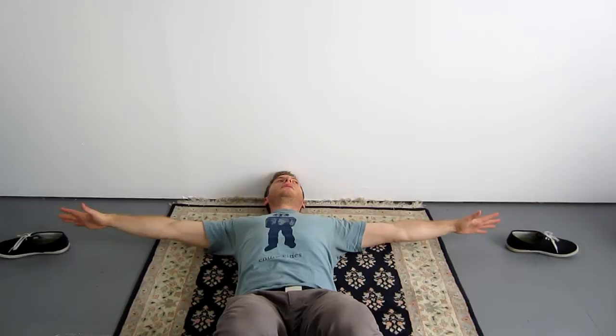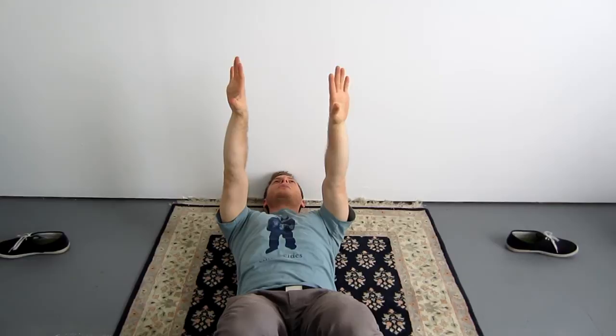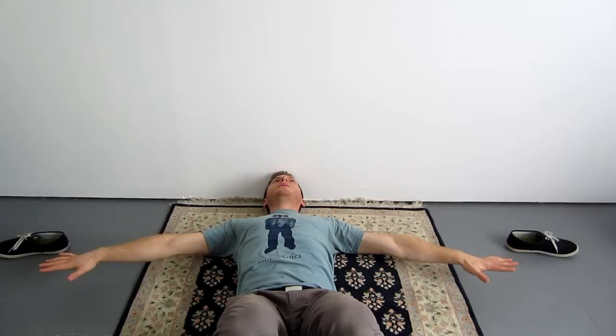Then one more rotation from the shoulders so that the palms face the ground. Lift the arms up slowly. Keep extending and relaxing at the same time. Stop when the arms become parallel. Now that we've returned to the original angle, we're going to reach out from the shoulders, and then slowly lower the shoulders back down to the ground. Keep reaching as you lower. Stop one inch before the ground. Keep extending, then bring the arms back down towards the sides. When they're at your sides, then you can slowly relax your arms down.